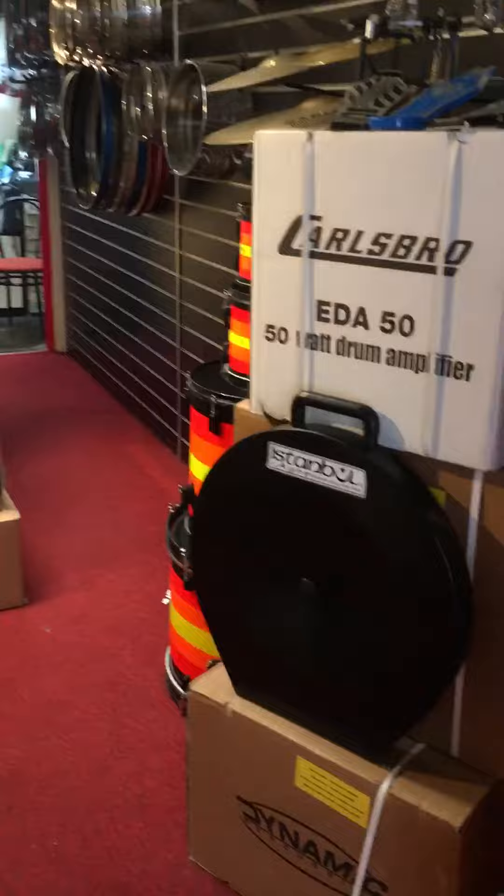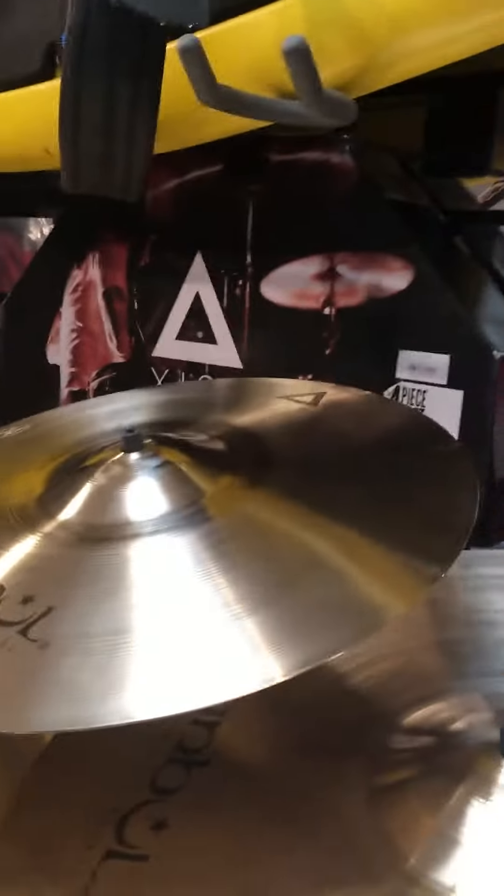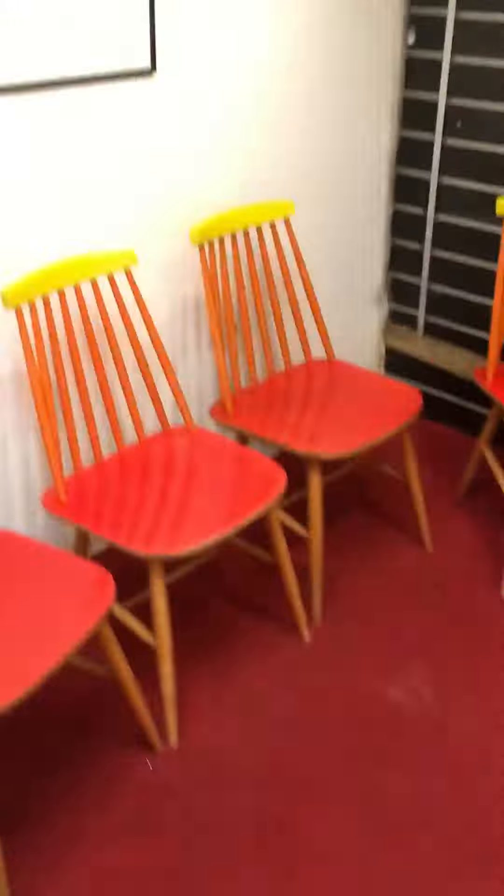We're trying to build up stock — we've had some snares in, loads of electric kits, amps, pedals, snares. Building up the percussion section, a new Catalina kit, and we've got more on the way. We've also set up — you've got to come and try these Istanbul cymbals, they're very nice.